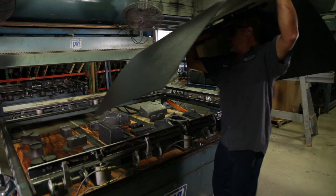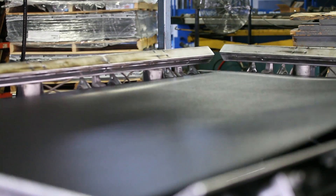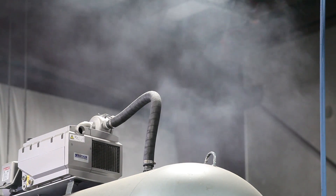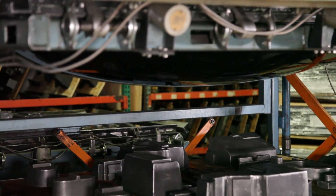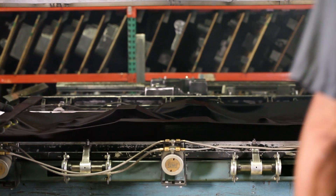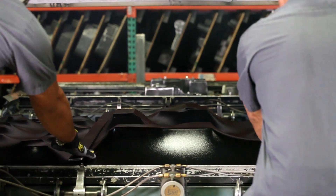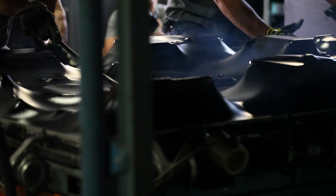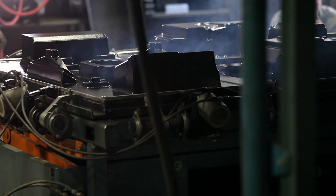I'm going to start out with a sheet of ABS. ABS is put into our thermoform machine, where we heat it to about 350 degrees. At that point, the plastic starts to droop and is ready to be molded. The plastic is dropped down into our aluminum molds, and vacuum comes up from the bottom and helps bring that plastic down over the mold, so you get a nice tight pull and a nice smooth form over the mold.